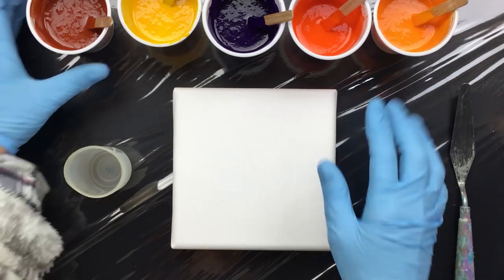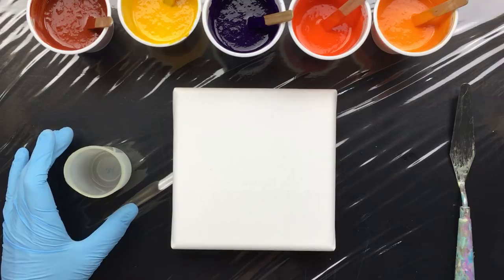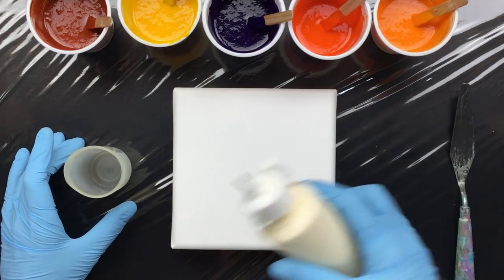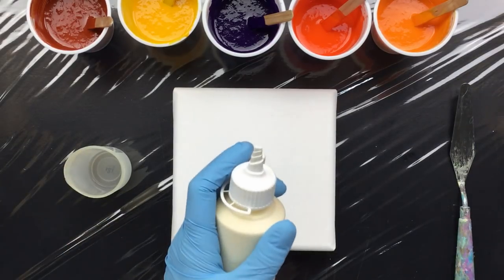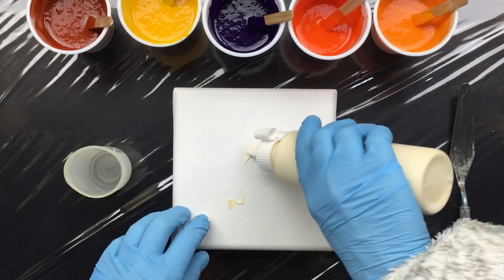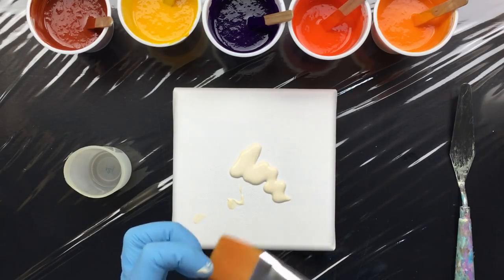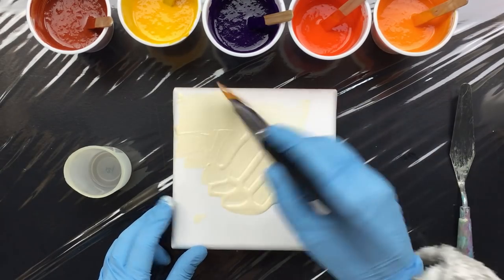I'm going to use the Naples yellow and titanium as the background color. I'm going to put a little bit on the canvas first just to make it wet so it will slide a little bit better.